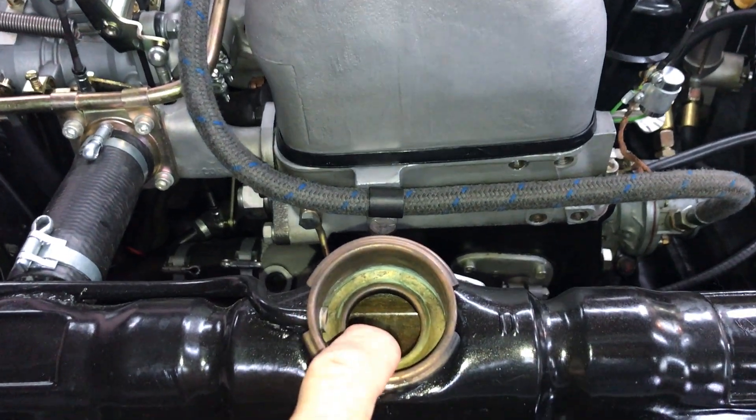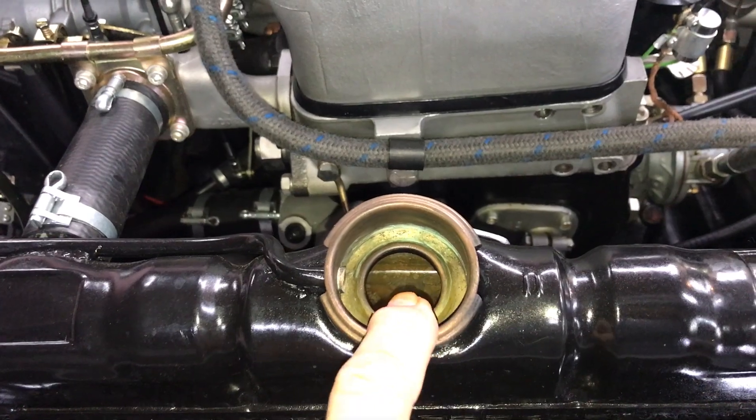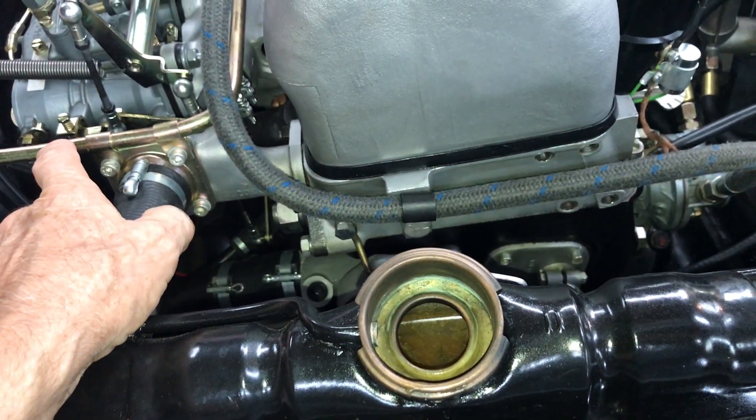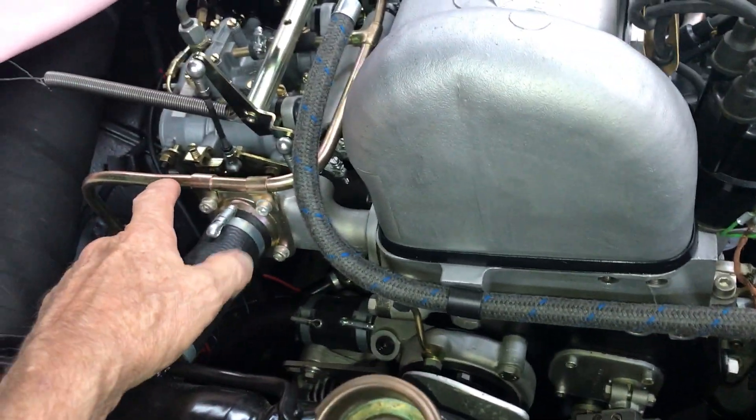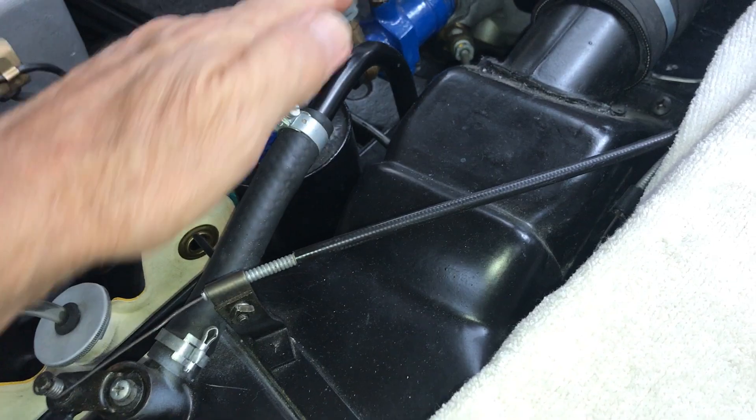You want two people: one person monitoring the water inside the radiator, checking the coolant level, and feeling the top radiator hose at the thermostat housing; the other person monitoring the temperature gauge.